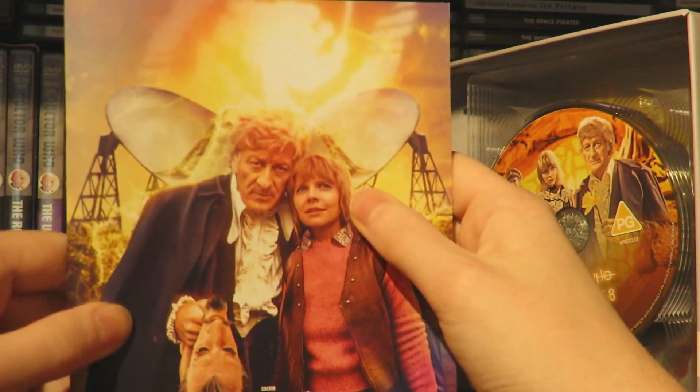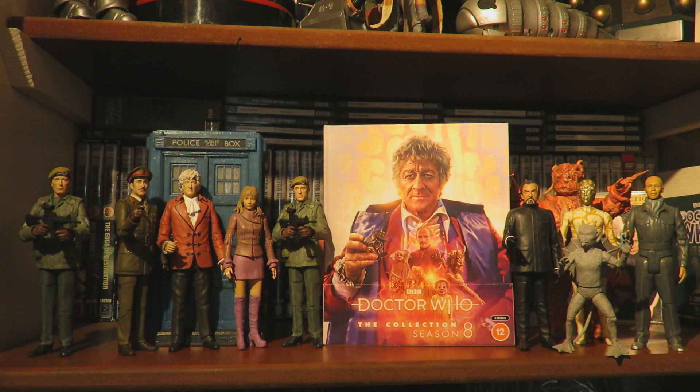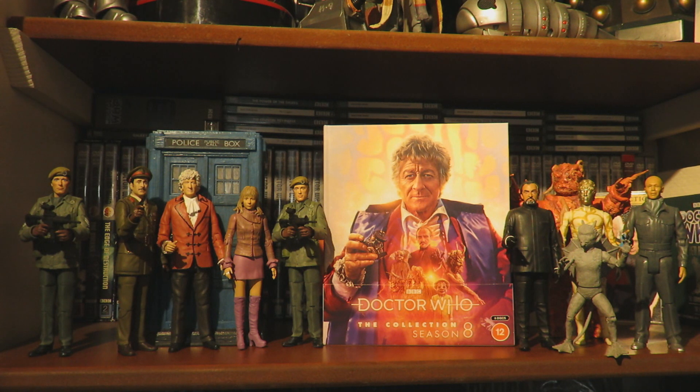Now let's take a closer look at the new special features - the new additional content within this box set. On Terror of the Autons we have Behind the Sofa with Katy Manning, Stuart Bevan, Angie Mahindra, Sasha Dewan, Jack Fielding and Sarah Sutton, featuring across all the stories within series 8. We also have optional 5.1 surround on all four episodes, optional updated special effects, clean opening and closing titles in HD, BBC trails and continuity, revised updated production subtitles, photo gallery in HD, and PDF material.